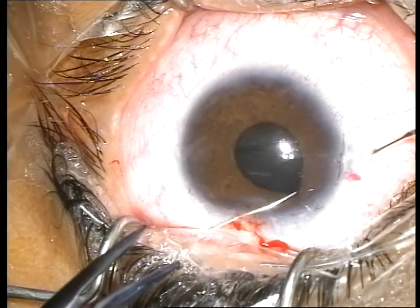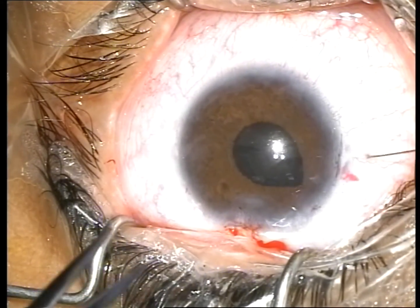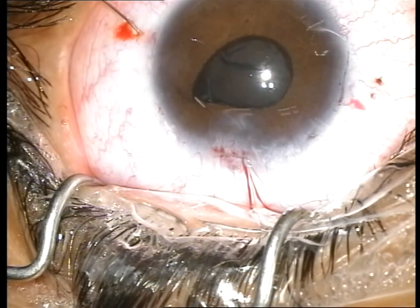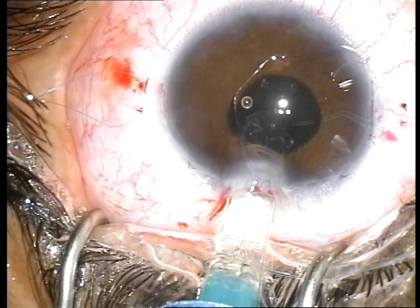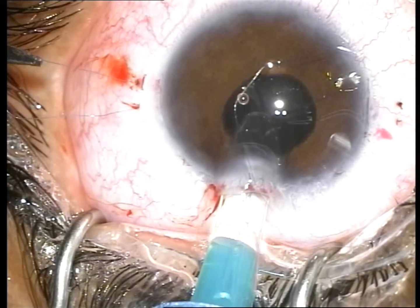Both needles extending from the trailing haptic are inserted through the main incision, docked into a 27-gauge needle, and removed externally through the scleral pocket at the 9 o'clock position. The same action is performed with the needles extending from the leading haptic at the 3 o'clock position.